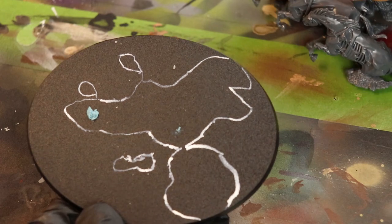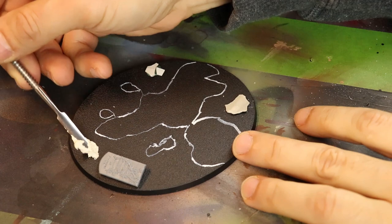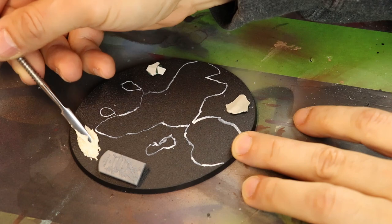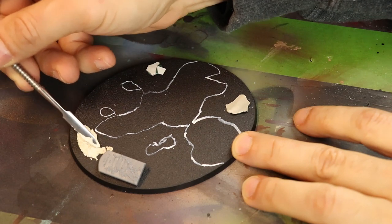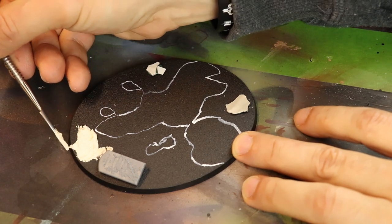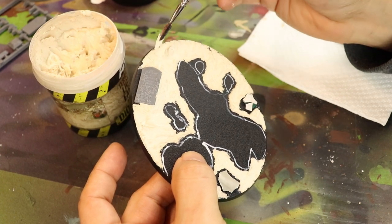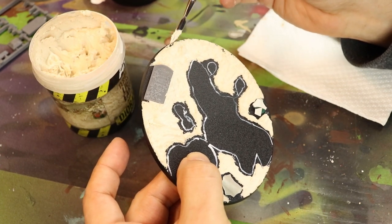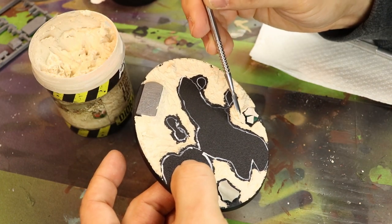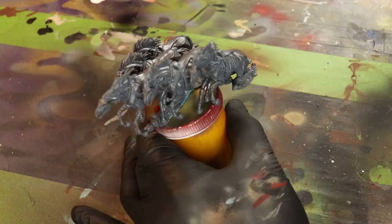I usually use white paint on the black bases of Citadel miniatures. Next up I'm using AK Interactive's Earth Terrain Set. You can get sand or earth, and you can even use wood putty — I just like the texture of it. I fill up all the parts while avoiding the white areas I marked off for the miniature, because you want plastic-to-plastic contact on the connection.